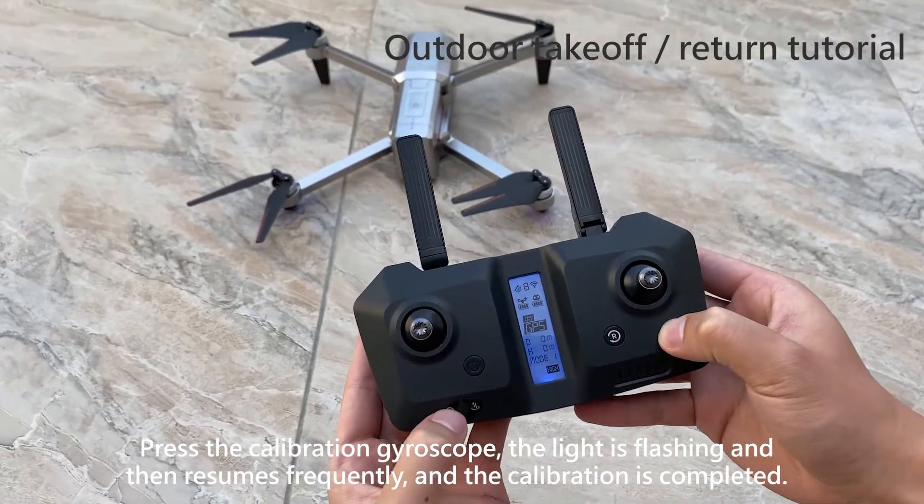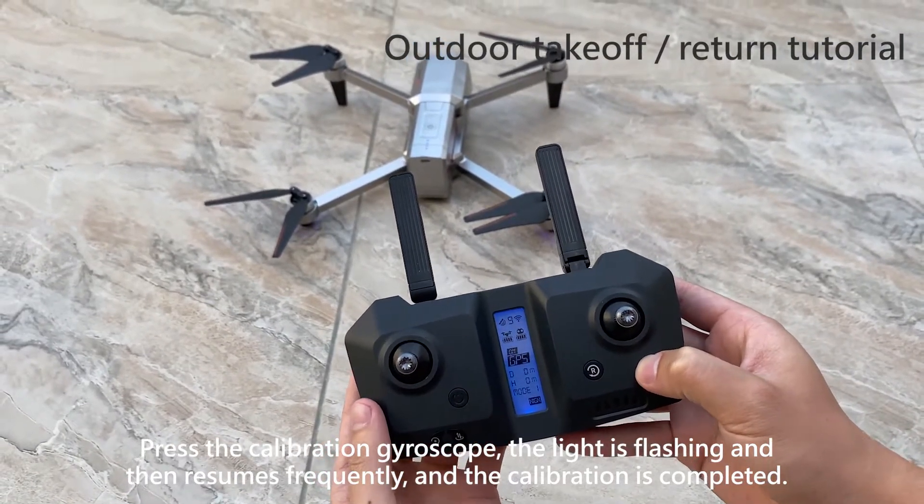Press the calibration button to calibrate the gyroscope. The indicator light will flash and then resume its normal frequency when calibration is completed.